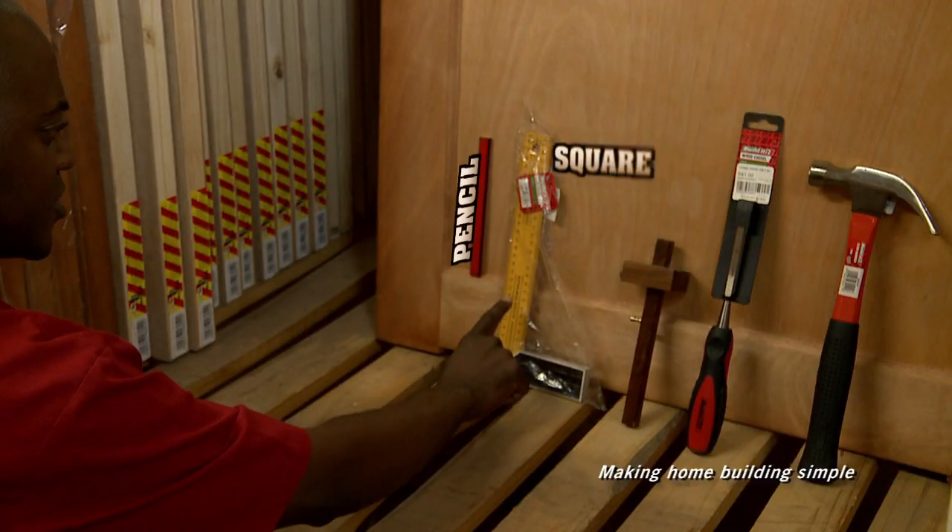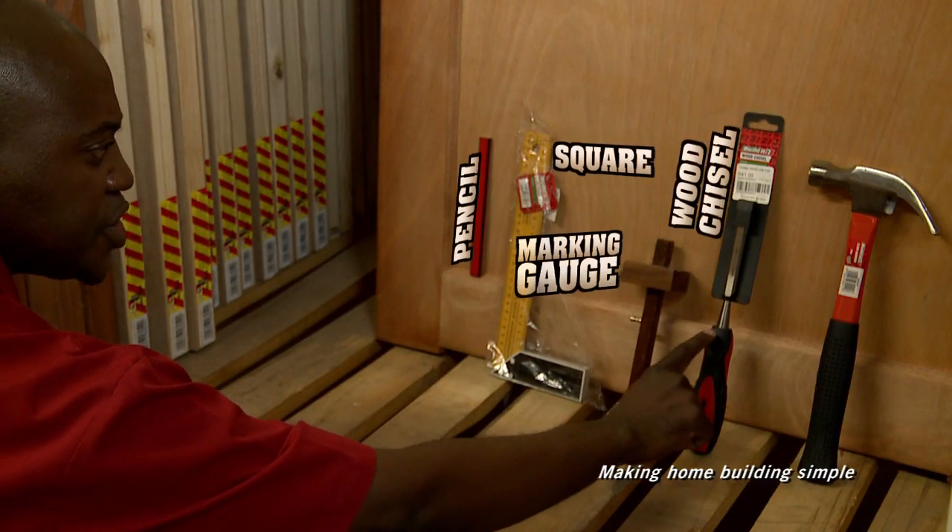What you'll need is a pencil, a square, marking gauge, wood chisel and hammer.